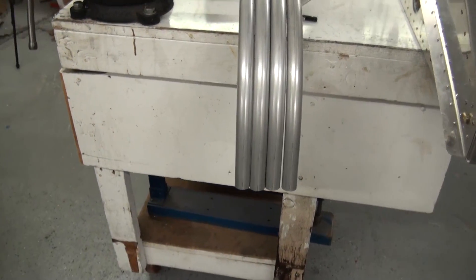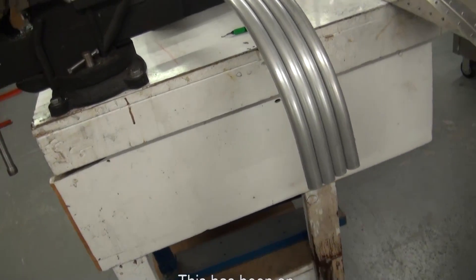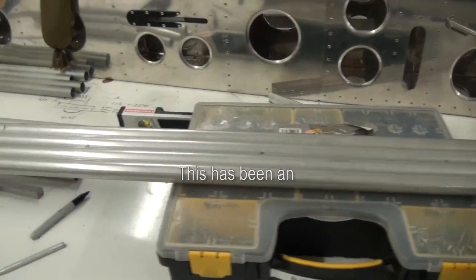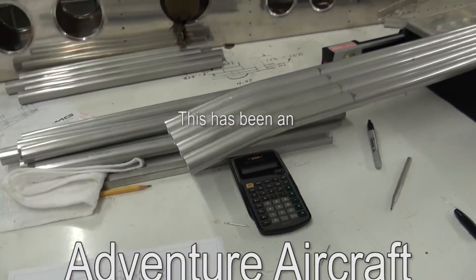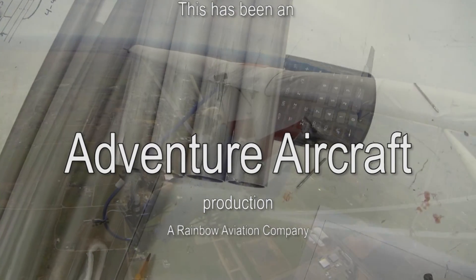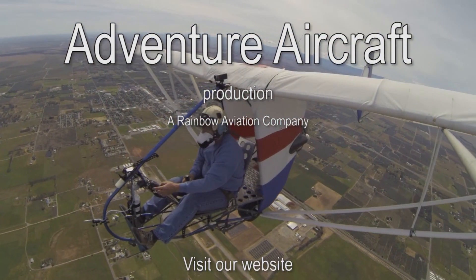Once the equipment has been set up, we can duplicate the bends very precisely and mass produce duplicate parts at whatever quantity we wish. This has been another how it's made episode of building the EMG6. I'm your host Brian Carpenter — until next time, happy flying.